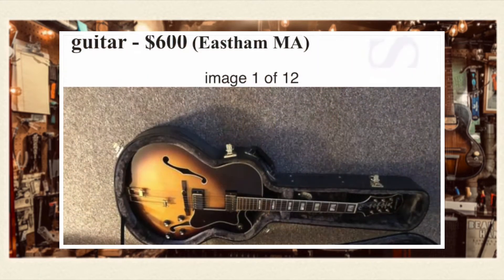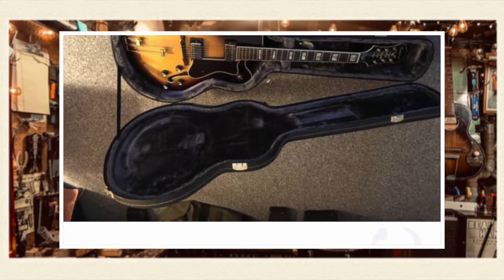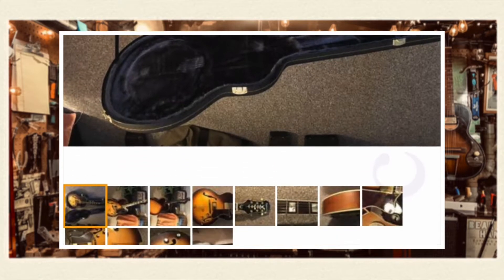Who wants to go first? First one for me: for $600 out of East Massachusetts, an Epiphone Broadway archtop. One of the more recent ones, but this one was sunburst, so it was at least early 2000s-ish — around when they stopped doing sunburst ones. With a case for $600, it's a great deal for a jazz box.